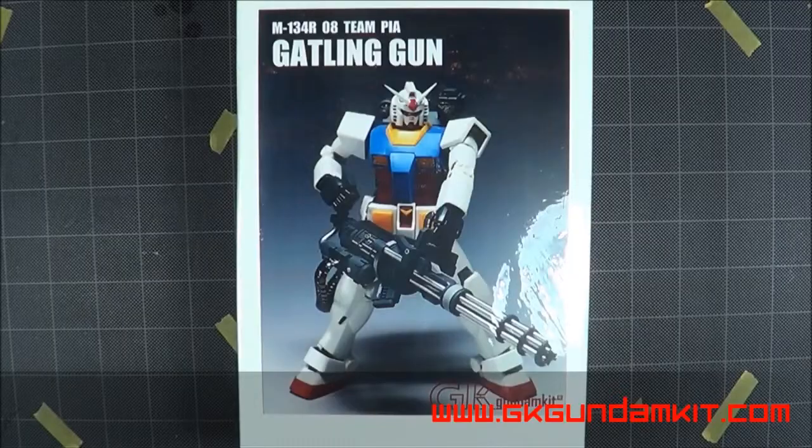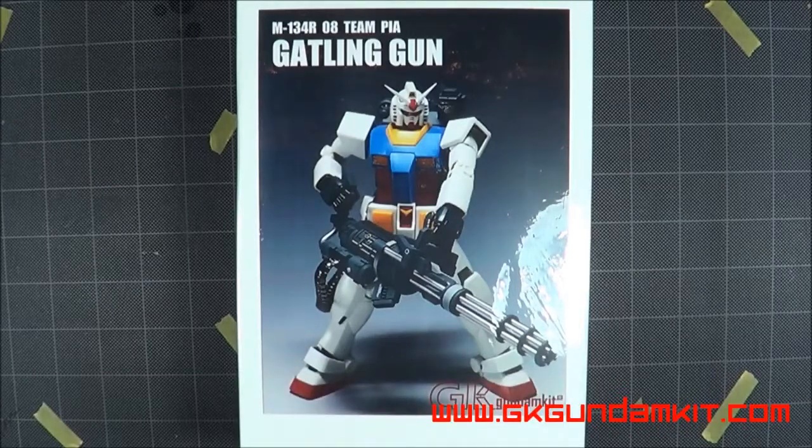Hello and everything. I have a new sponsor which is GK Gundam Kit. They were nice enough to approach me and ask if I would do some reviews and builds for them. So I received my first package from them today. Really great guys. I know there were a couple of issues in the past with other people, but I haven't had any issues. Really great.